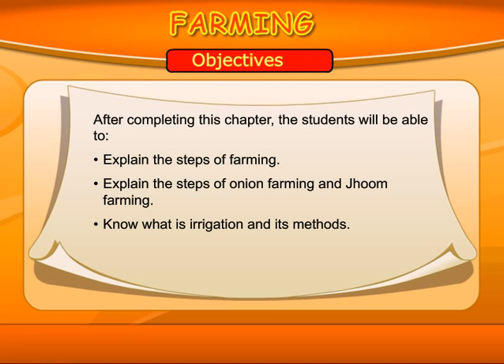FARMING. OBJECTIVE: After completing this chapter, the students will be able to explain the steps of farming, explain the steps of onion farming and Jhoom farming, and know what is irrigation and its methods.